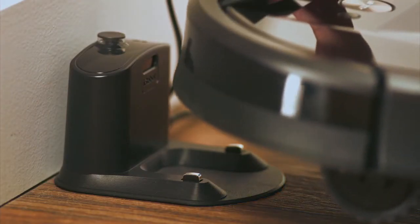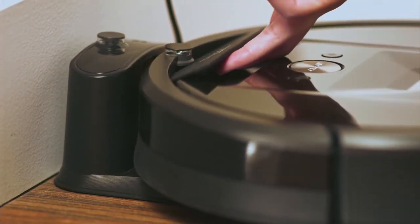The home base is now ready to charge Roomba. Always keep the home base plugged in.